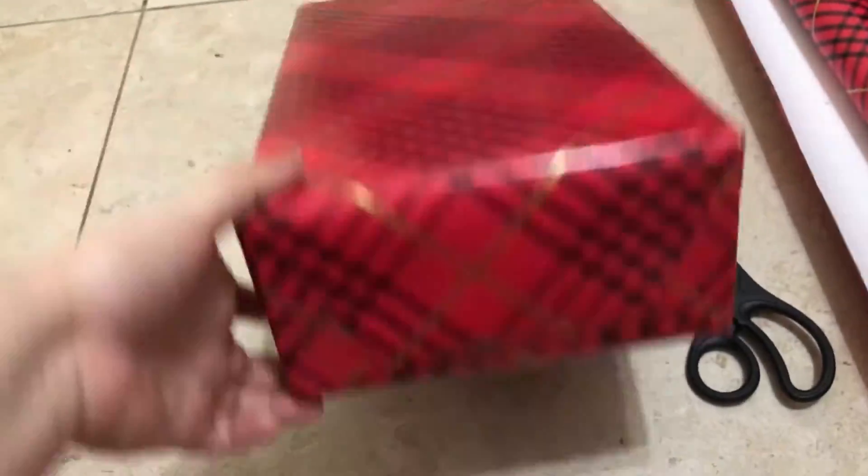I like how the sides look like that — they'll be like that on all the presents. So that's how I wrap my presents.